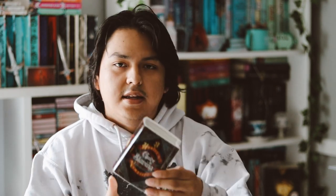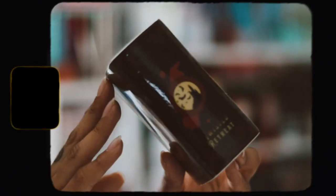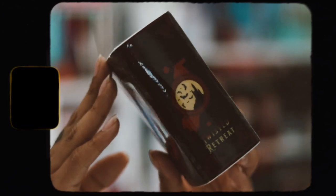I was really excited for this item because they did a sneak peek of it last month on their Instagram and I love it. I get a similar item from Illumicrate, but I was excited to see what Twisted Retreat does. And there is a bookish vase pot — this is so beautiful, I love what they did.